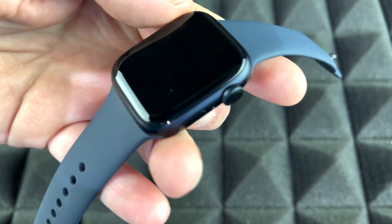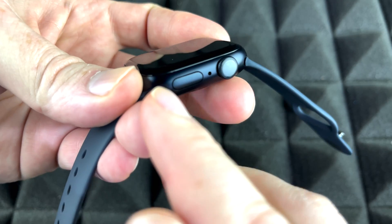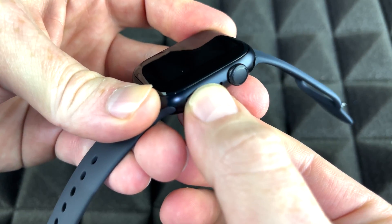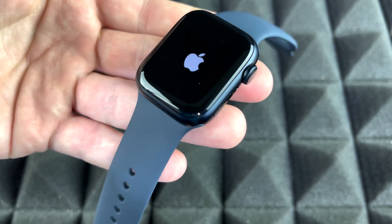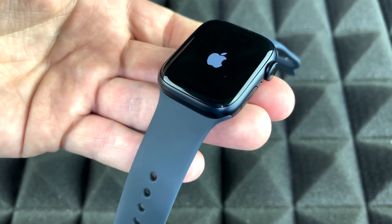To power on your Apple Watch for the first time and get started with setup, this is your power button. Just hold it down until you see an Apple logo. There's the Apple logo — it's starting up for the first time.